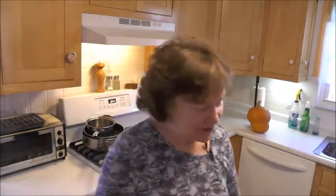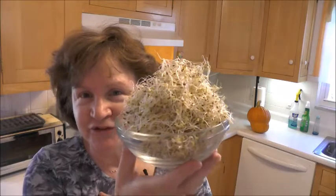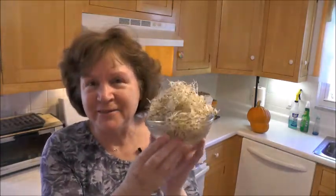Hi everyone. I'm Margie and welcome to my kitchen. What I've made and grown here are alfalfa sprouts. I'm going to show you how I made these.